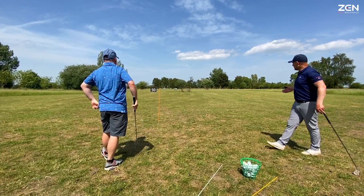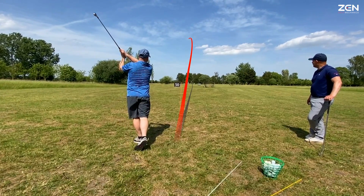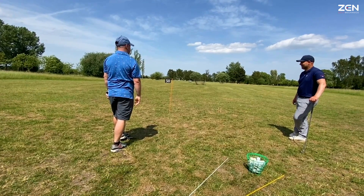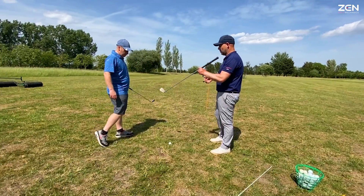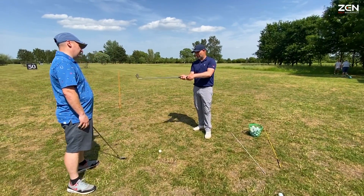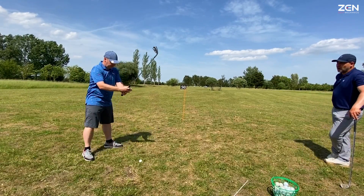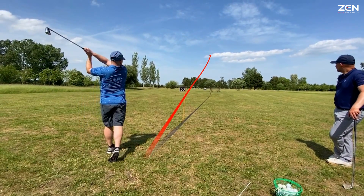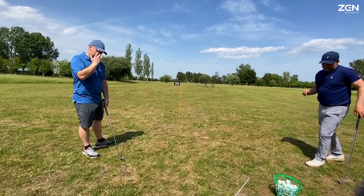Well done — doesn't matter about the strike, first thing is a little bit of curve. That's different, isn't it? Jesus — sailed over the 150, miles! Stronger flight. Plus you're delofting the club — essentially we want to be turning this seven iron to like a six or five. That can only happen if you're swinging down and delofting it. When you're releasing it the old way, you're actually probably adding loft. Now you can shift your path to the right — that's because you can rotate the face. That's unlocking your path. That's a draw against the wind off the left. Didn't know I could do that.